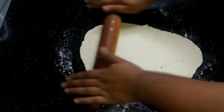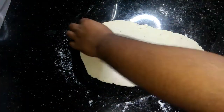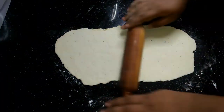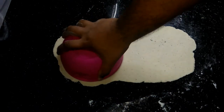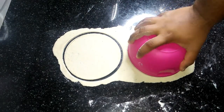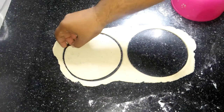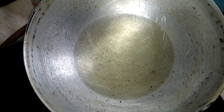The purpose of the dough is to make it right. We will fold the dough and make it smooth and easy to finish.